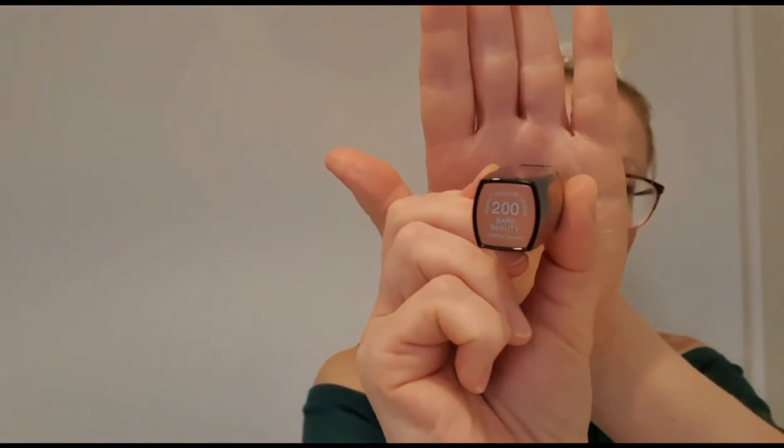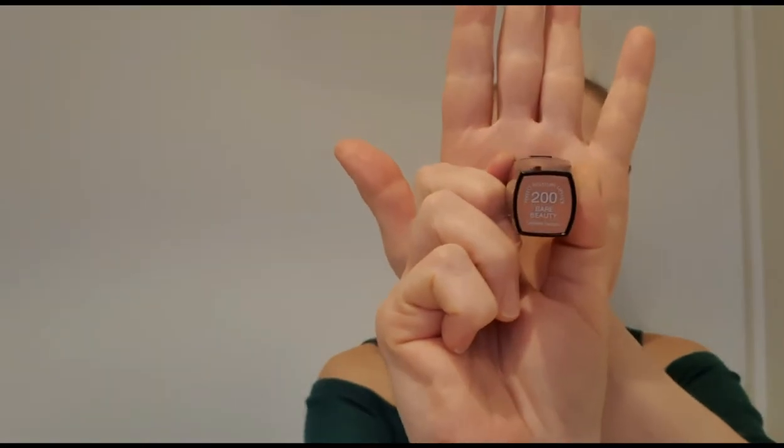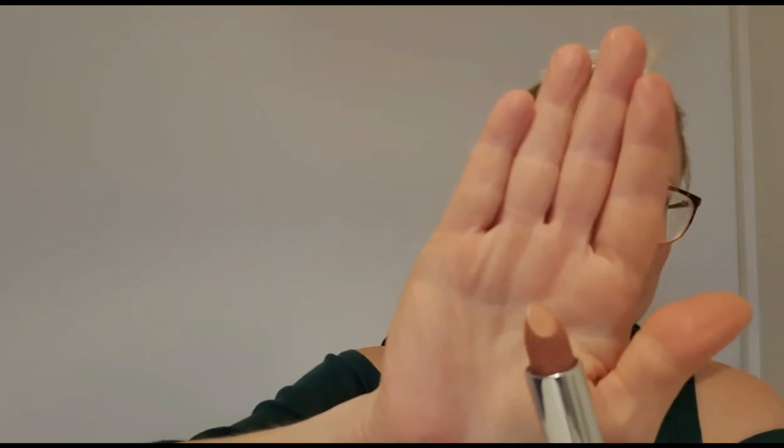Maybe you're too far away in this video. Do you want to come closer so you can see better? I think that's a good idea. This lipstick is also 200 Bare Beauty. And this is what the color looks like. It says on it: Perfect Moisture Lipstick.